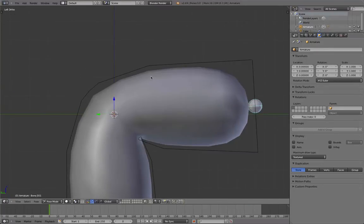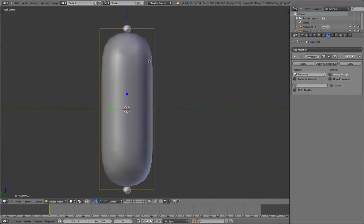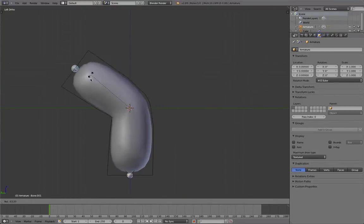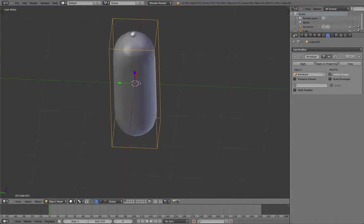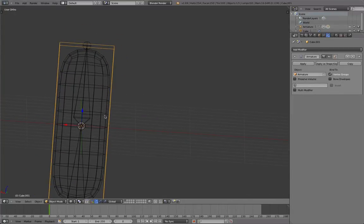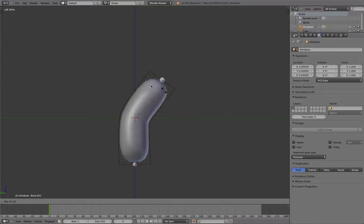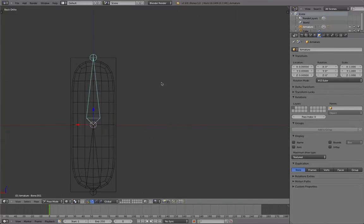The problem is that it's quite hard to make changes after you have bound those together, so you really have to be sure that your character is done. Also, when you have a very complex object, you have to make sure that nothing sticks out of the boundaries of this cube — not even a little bit. Because if it sticks out, it will not be deformed. And it takes lots of space in the blend file saving those deformation data and stuff. But it's pretty good.